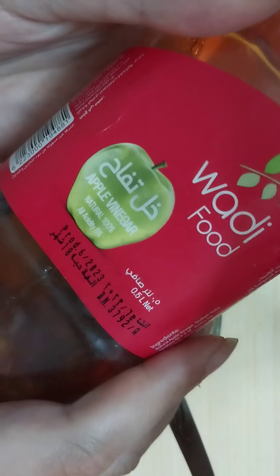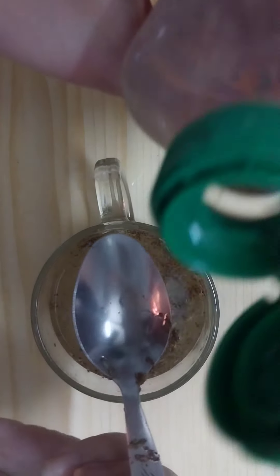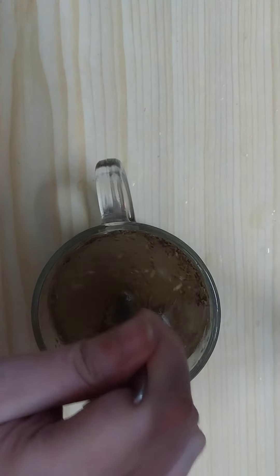Then my friends we need to add one teaspoon of apple cider vinegar. This will enhance the result and will get you amazing results. From the first use you will notice that your belly fat is kind of shrinking naturally.